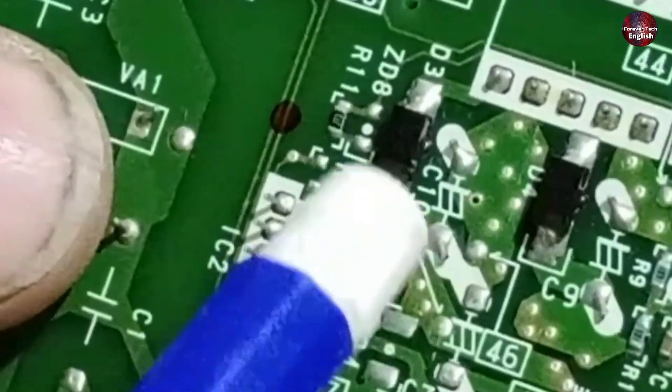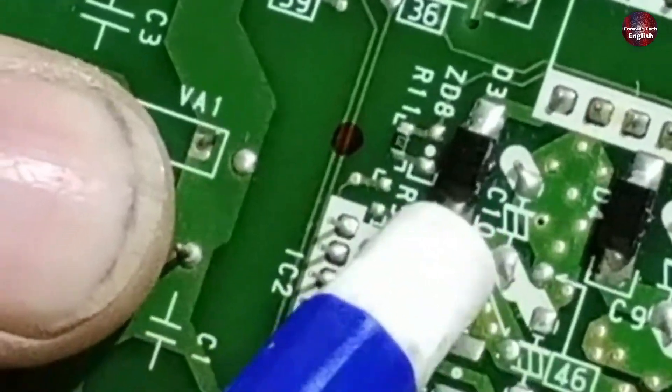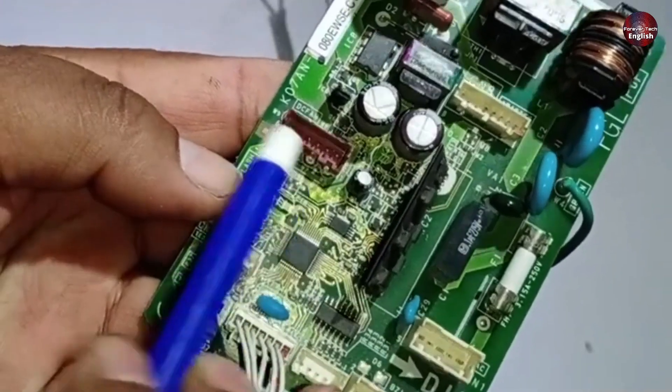Next, check diode 3. If it's short-circuited for any reason, the system will not function because the required 425 volts won't be generated. As a result, the blower motor of the unit won't operate.